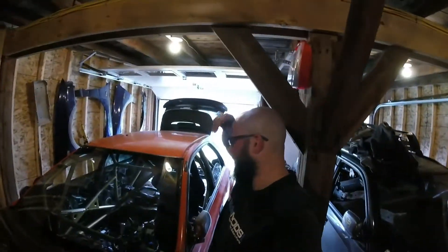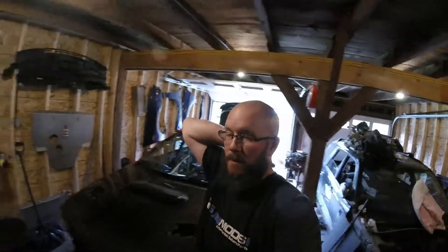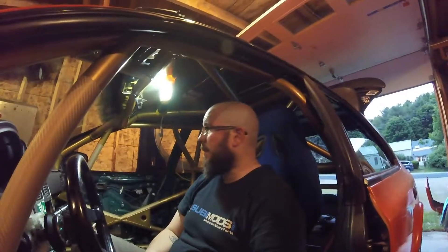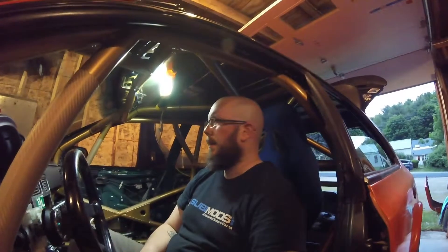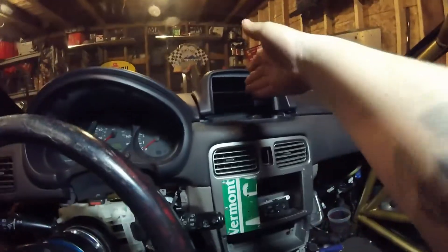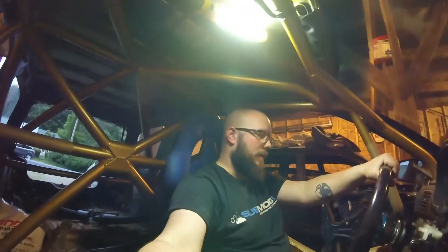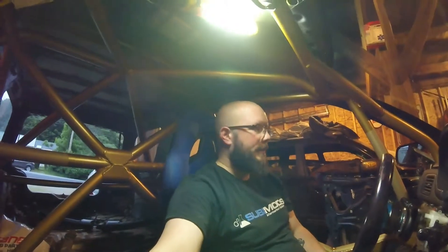Next up is the dash. We've got pretty much everything figured out. I'm calling it a day — got the dash in for the most part. Still has to level out a little bit, got to bring it up over this way. Cluster's in, I've got the trim piece on. Got to mess around with this stuff, put the radio in right there. Got the ECU in place 100%, so I'm not taking that back out — that is good to go.